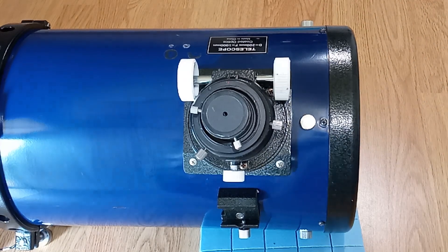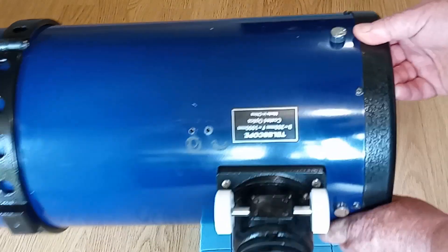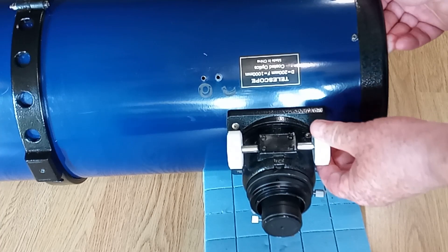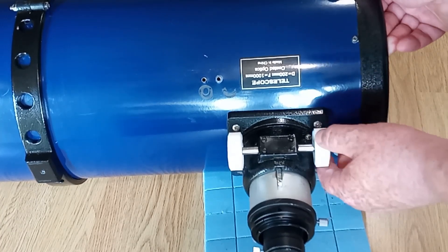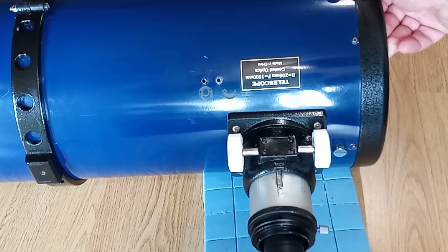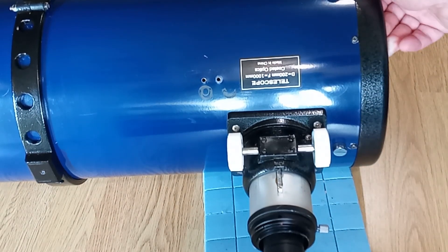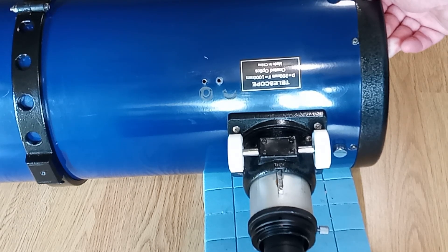I'll show you what I mean by that. If I draw the tube out a bit, we can see we've got that little strip there with teeth, and there's a gear wheel in here that turns it up and down. That's the rack-and-pinion system. The other type is a Crayford, which just works on friction without that strip.